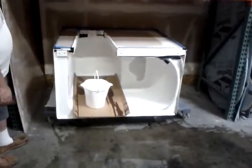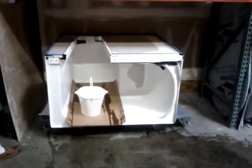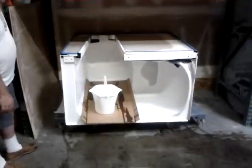We'll see in here in a little bit what it looks like when he pulls all the stuff apart. Yeah, that won't happen until tomorrow.